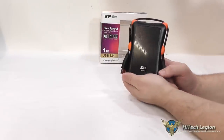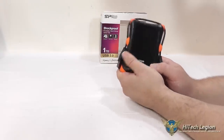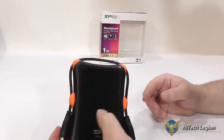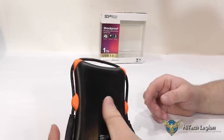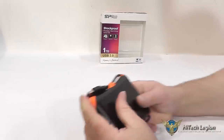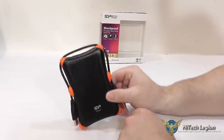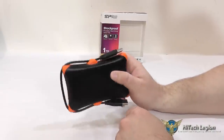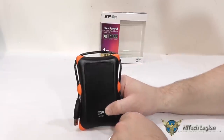Here we have a closer look at the Silicon Power Armor A30 hard drive. First thing to note is you have a little bit of hexagon texture on here to provide a little bit of anti-slip ability. You also have the rubber nubs on the corners of this. So no matter how this hits the ground, it's going to hit one of the nubs, and that's part of what's going to protect this drive in a drop situation.